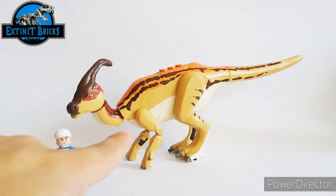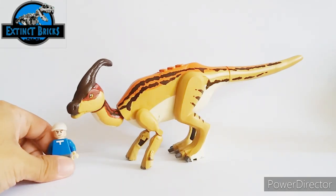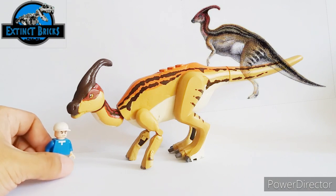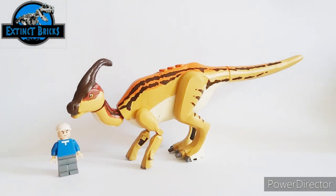Although this is already version 2 of the Parasaurolophus, I'm very excited that I have actually and finally made the proper Parasaurolophus. This figure is based on the Lost World Parasaurolophus and also a little bit from the Jurassic World Evolution game.